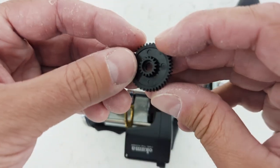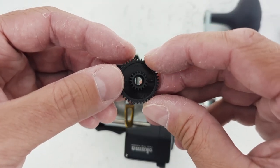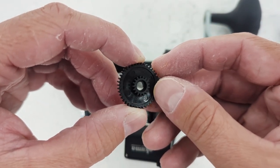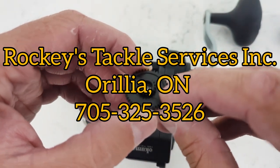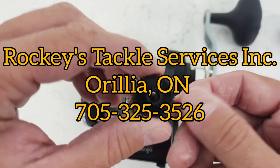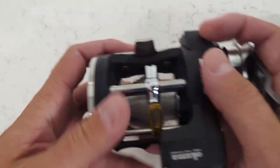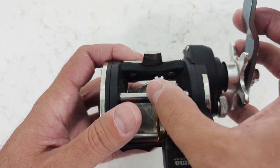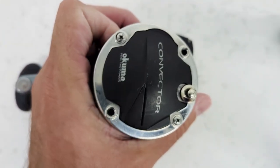I found a supplier through Steve at Lambeth Rod and Tackle here in London. He referred me to a company — the name is slipping my mind right now but I'll post it on the screen — they were super helpful and got this piece to me in a couple of days. So we're going to replace this transmission gear and hopefully that fixes the issue. Because I've removed the gear, the line guide definitely isn't moving, but it wasn't moving smoothly before anyway.